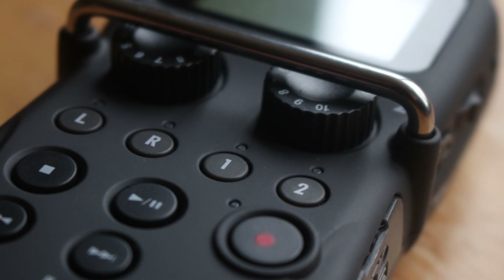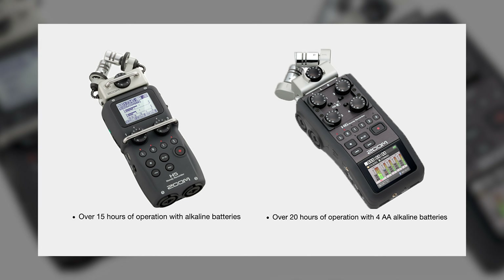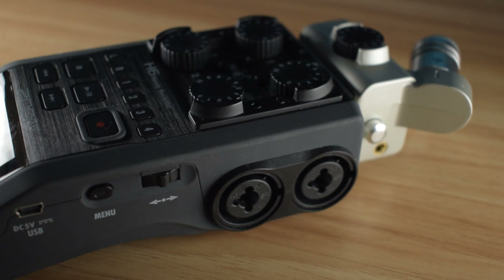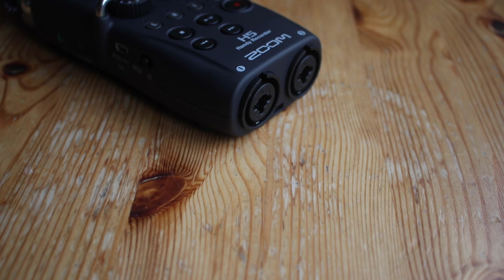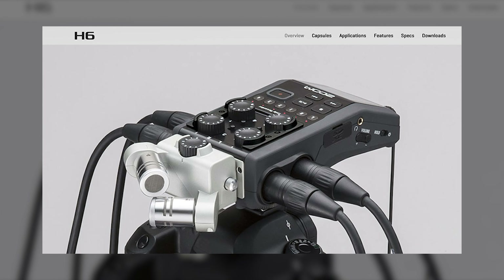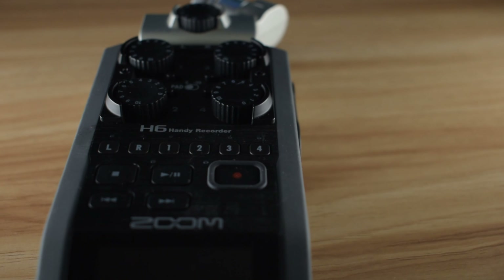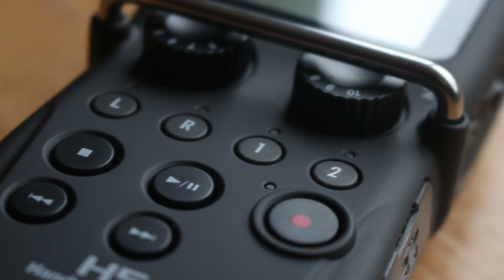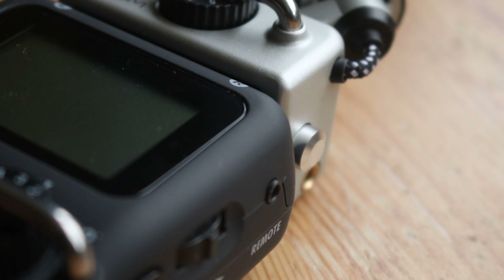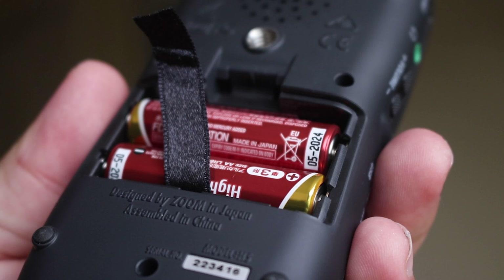Even though both recorders have exceptional battery life, the Zoom H5's is shorter than that of the Zoom H6, according to Zoom. This was presumably measured without any external microphones connected to the device. Bear in mind that connecting two microphones to the H5, or four to the H6, will lower the battery life, especially if you're using phantom power. The takeaway is that they both can record for hours at a time, and it's always worth carrying some extra batteries with you, just in case.